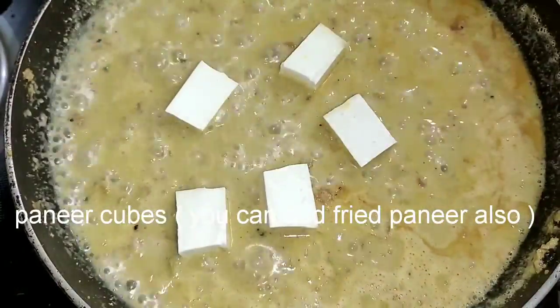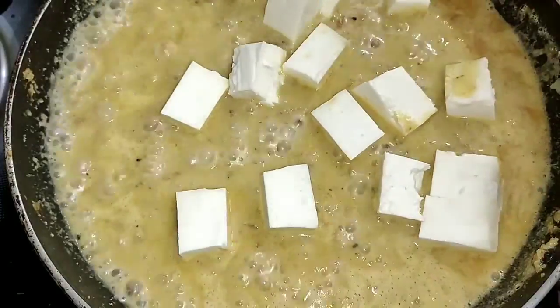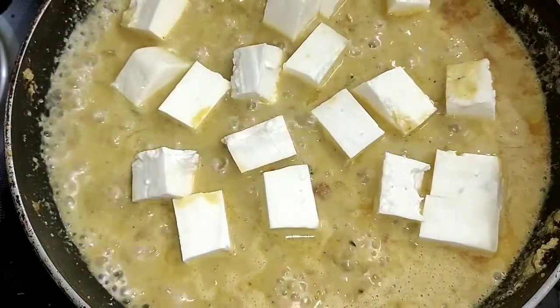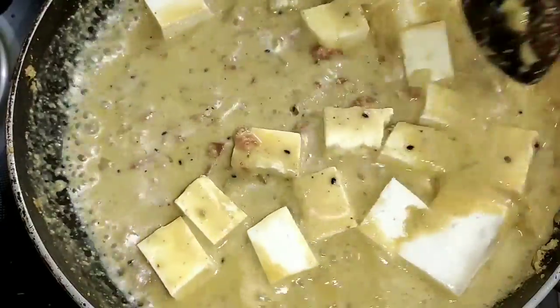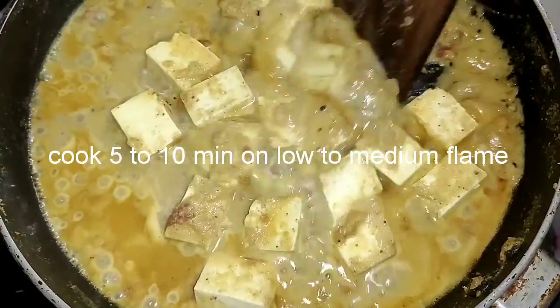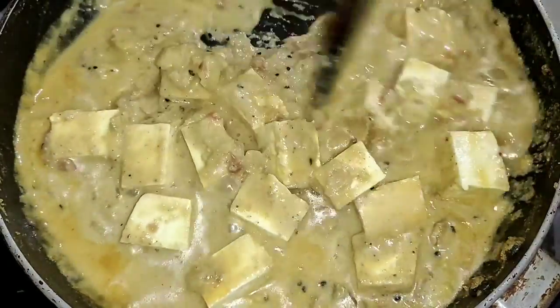I'm going to cook the paneer. So let's cook the paneer — you want to do paneer fry it. That paneer is high and we can cook the paneer. Then we cook the paneer.